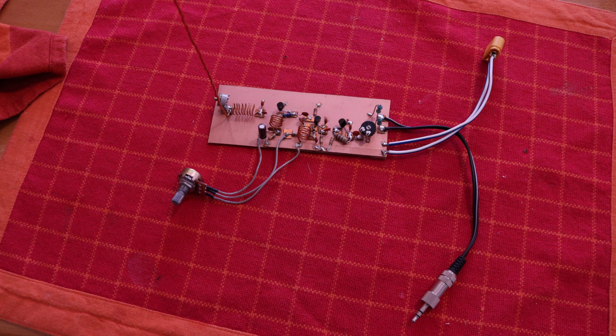Hello and welcome to ScienceFury. In this video I want to show you how to build this FM transmitter.